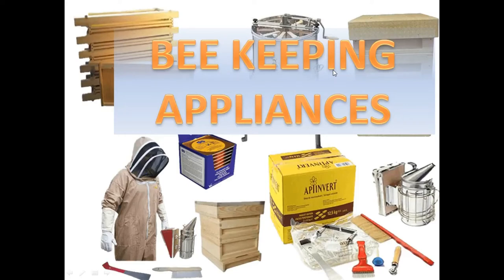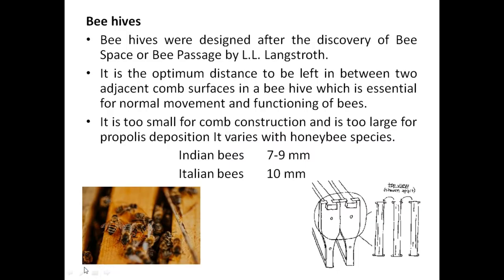Hello everyone. Today we are going to complete beekeeping appliances or equipment. In this video we are going to understand what equipment is used while handling bees. First we will understand the boxes and the beehives, then we will go through each and every equipment used in apiculture.